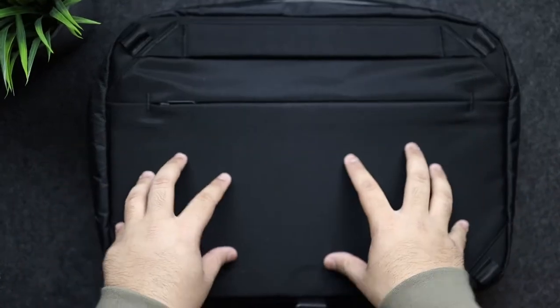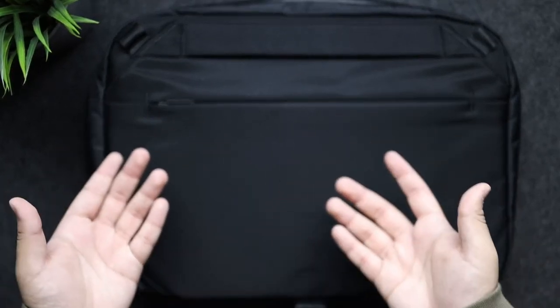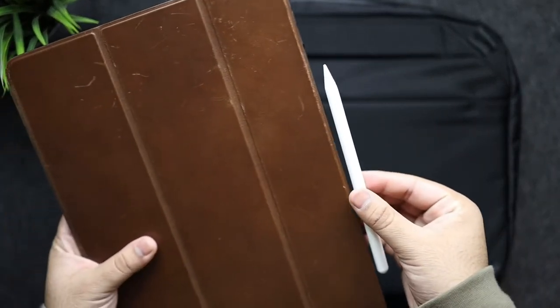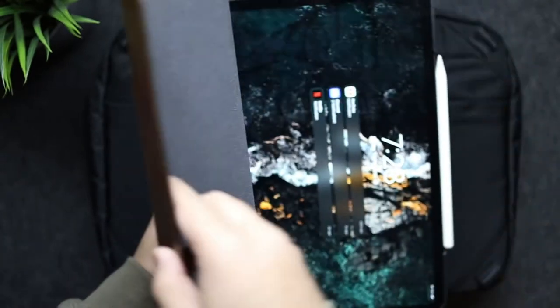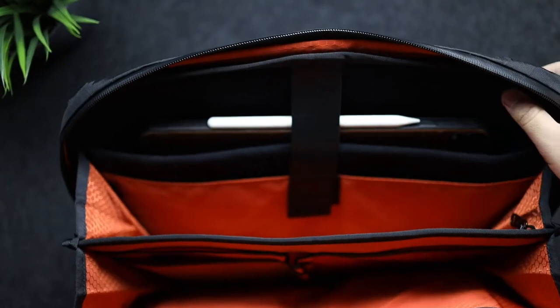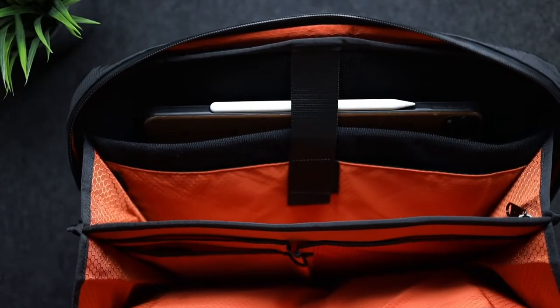Now we're going to fill this bag up with the things I use on a daily basis. I'm rocking the third-gen iPad Pro 12.9 inch with the second-generation Apple Pencil and the Nomad rugged leather case. This goes in the big slot right there and closes easily. The iPad is small — this bag could fit up to 16 inches — so there's still plenty of room.